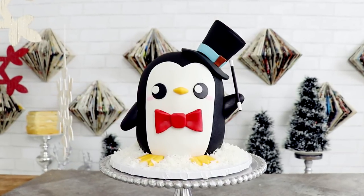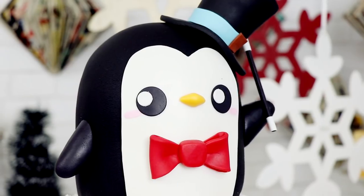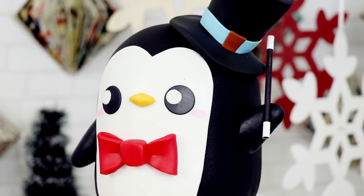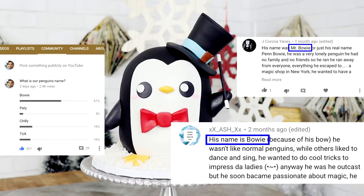Hey guys, so today we are making Bowie the Magician's Apprentice. I love this penguin. I love his story, I love the name you gave him, I love his top hat. So let's get started.